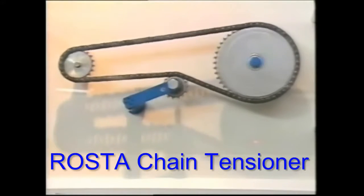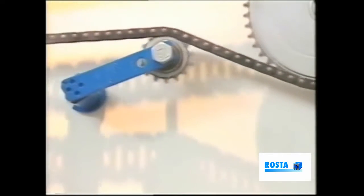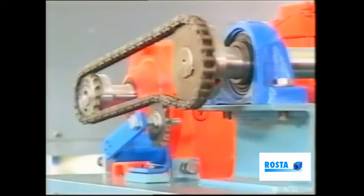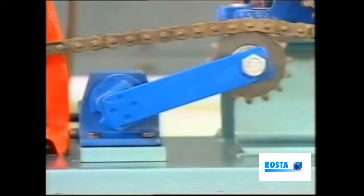This Roster-designed unit is used primarily to absorb vibration and shock loads, whilst at the same time maintaining the desired degree of tension. In principle, the device operates via rubber suspension elements housed within the frame.